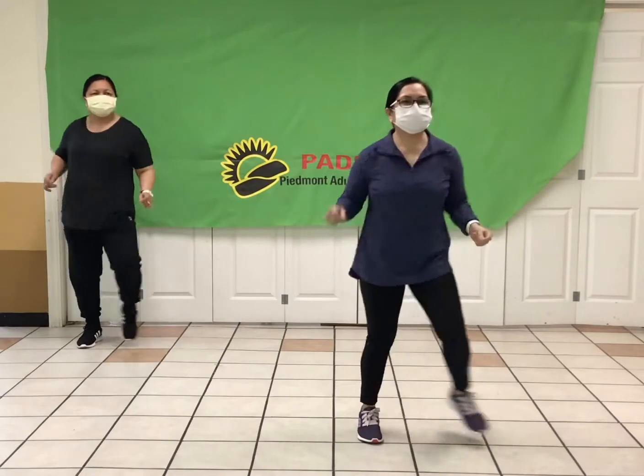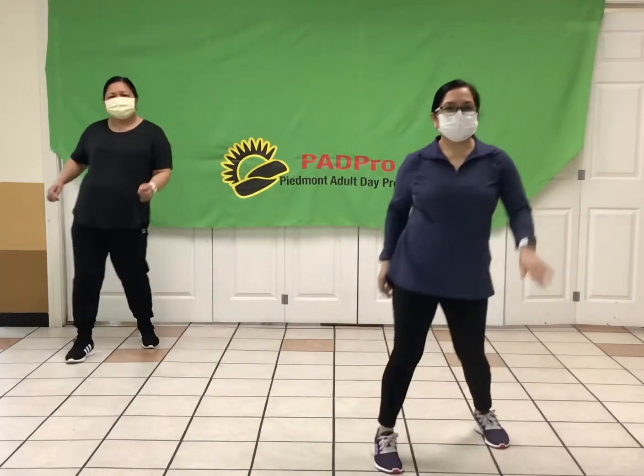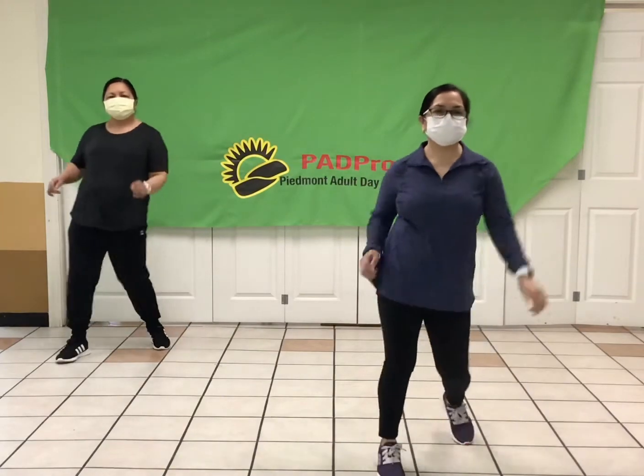Okay, up next we have a V-step. Ready, V-step, and good. So V-step is simply out and in. Good. Right out here in front, take it in.